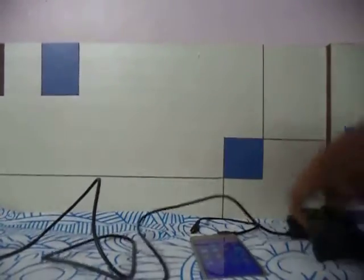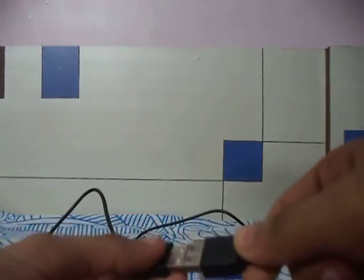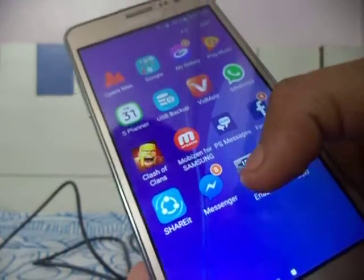After installing the app, take your DualShock 3 charger cable and connect it to the controller. Then connect the OTG cable to the charger's USB end. After that, connect the other end of the OTG cable to your Android mobile device.